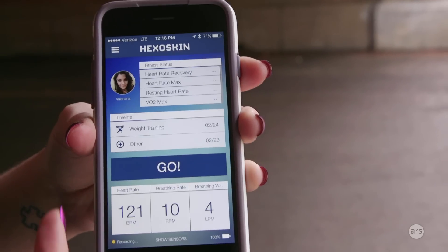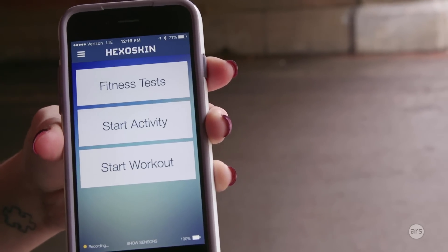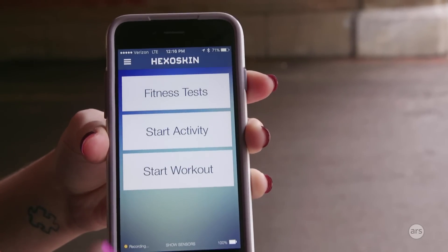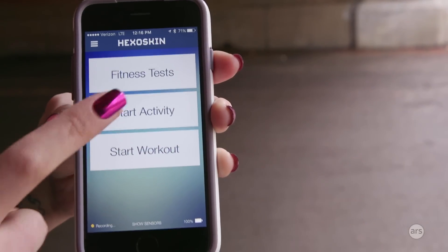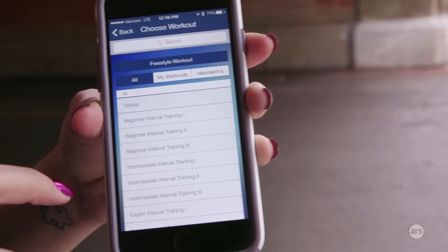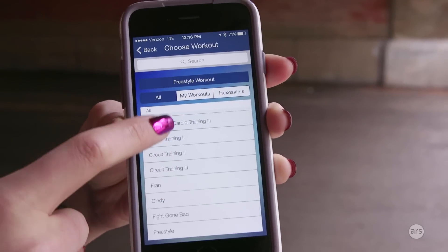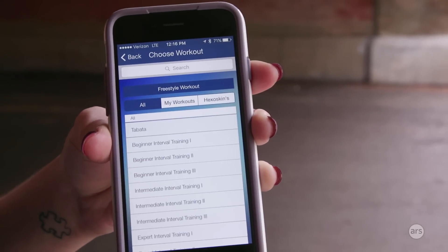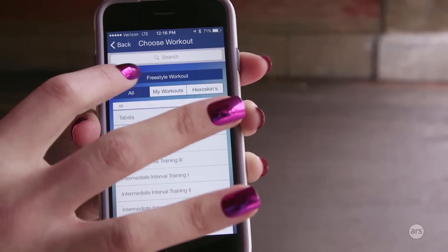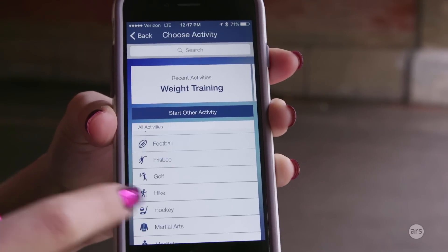It's very easy to use. If you want to start a workout, you just press go and can select a fitness test — they have a couple to measure your resting heart rate and VO2 max — or start an activity or workout. With workouts, they have a few pre-made routines to choose from, and with activities you can pick from a list that includes a whole bunch of sports you can track with this shirt.